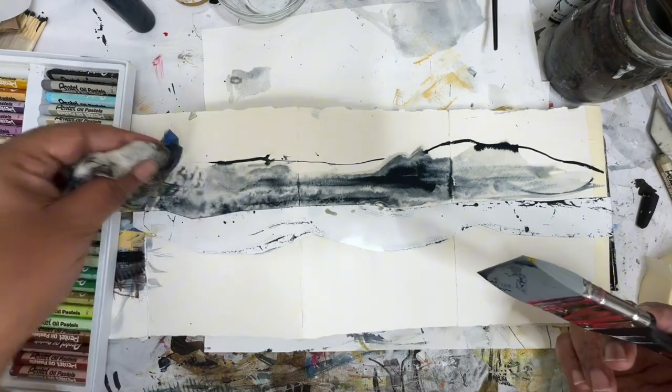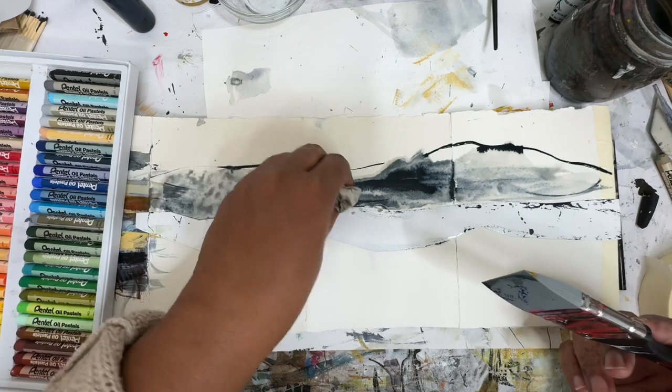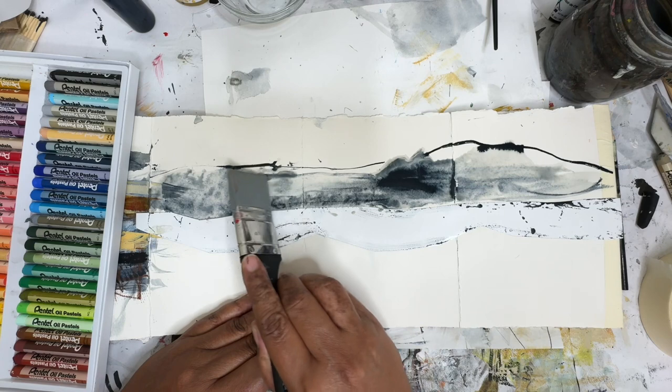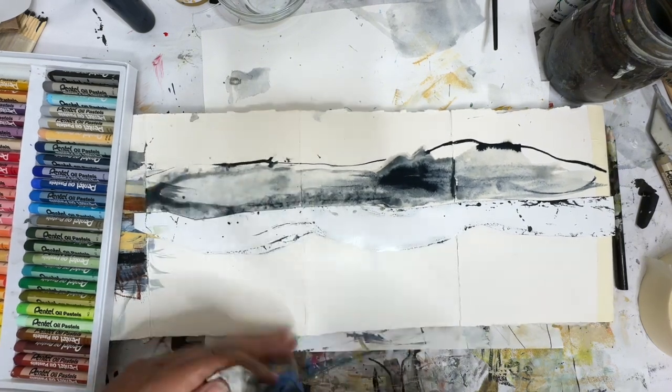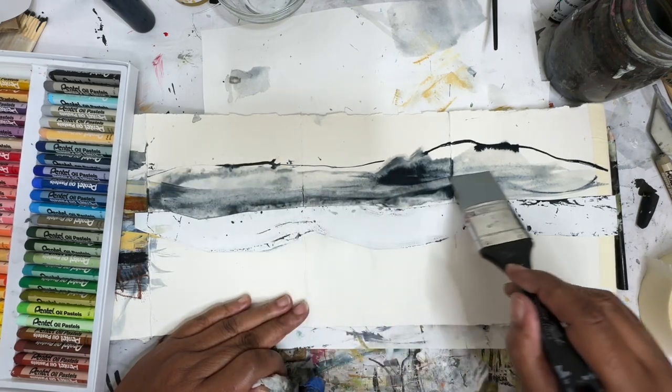So I'm going to take this paper towel, gather up some of that water. That's making some cool marks — look at that. I don't use this color shaper very often, but I kind of like it. It's kind of giving me some vibes.